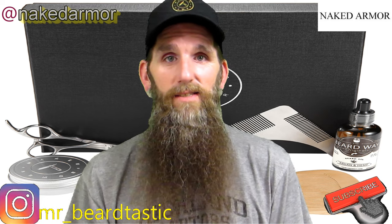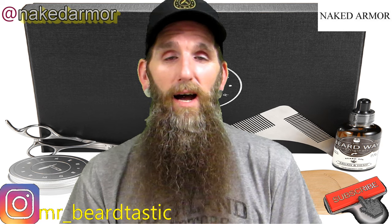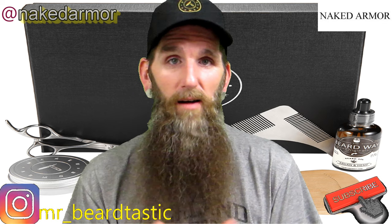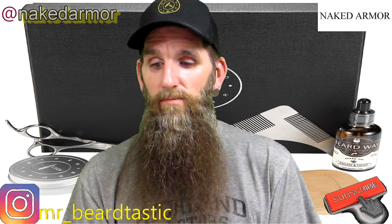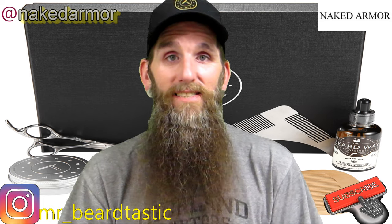Welcome back everybody, thank you guys for coming back to the channel and supporting me — much appreciated. Tonight's review is going to be about a company that's pretty popular; they go by the name of Naked Armor. They sent me a few things to go over for the review.